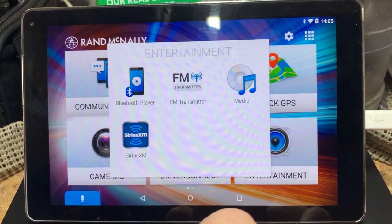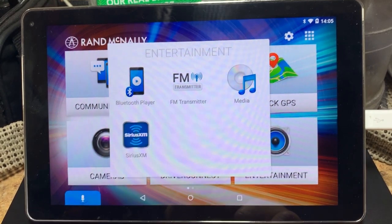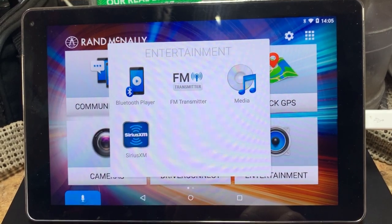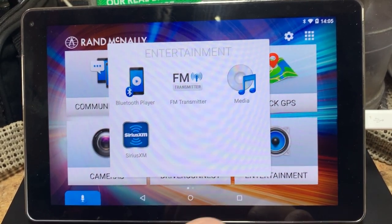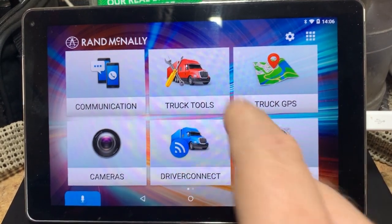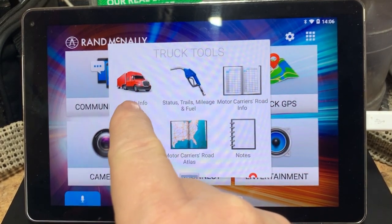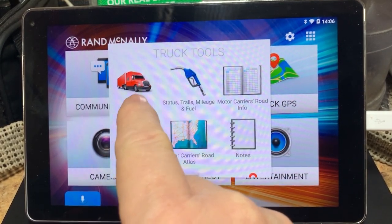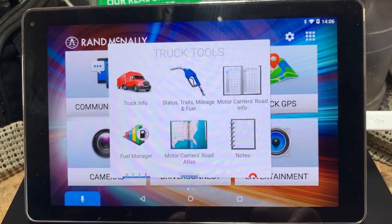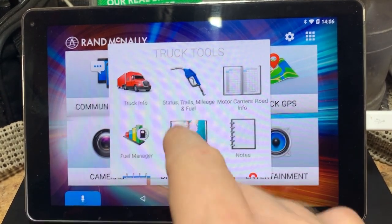Under the Entertainment tab, this actually has built-in Sirius radio. You can also connect media off your phone, or you can put stuff on an SD card — again, something else we don't use. Under Truck Tools there are quite a few handy things. This is where you go into settings to set up your truck — whether you're hauling hazmat, and the length, width, and weight of your truck. There are several other apps in here as well.